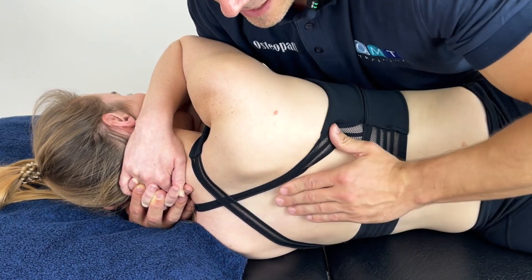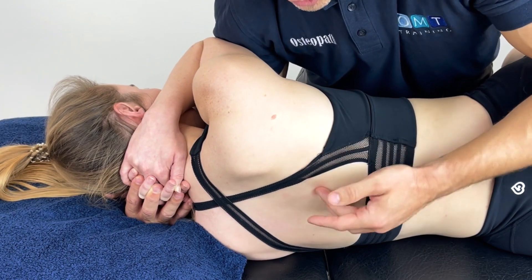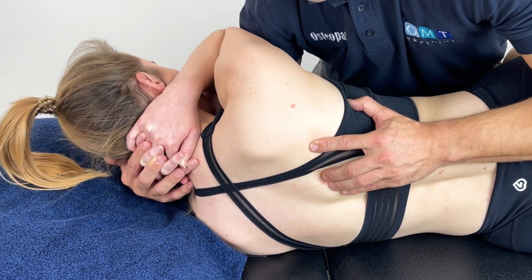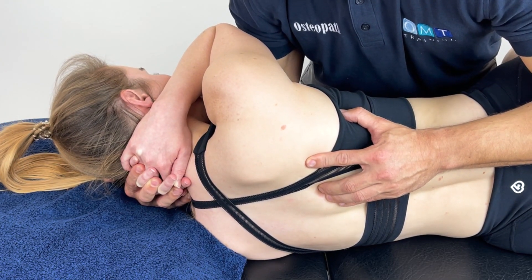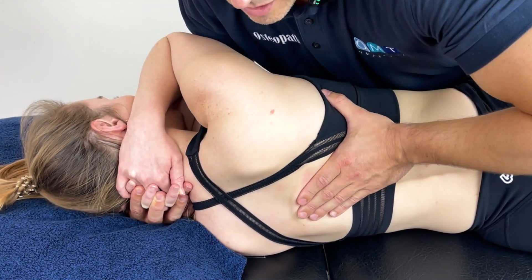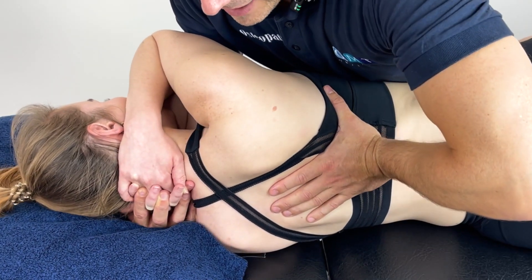If the patient says they're experiencing some discomfort, we stop, put them back into neutral, apply compression, and then reposition them into the position of ease. Let things subside after 60 to 90 seconds, then we can go back into our general soft rhythmical movement to mobilise the area.